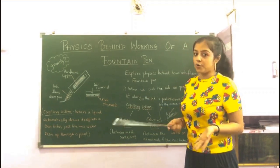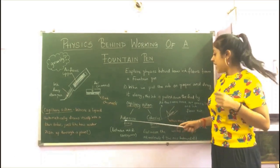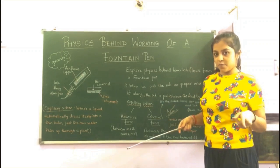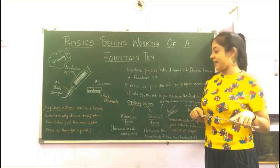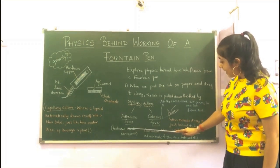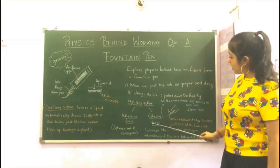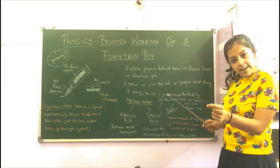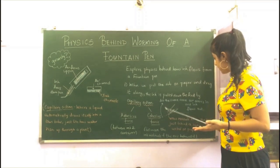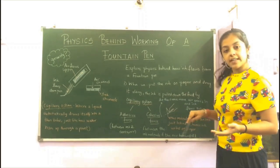Just like how water rises up a plant automatically, capillary action in the flow of ink in a fountain pen has two components: adhesive force and cohesive force. Adhesive force is the force between two different types of molecules, and cohesive force is the force between two similar kinds of molecules. In this case, the adhesive force is between the ink molecules and the container molecules. In cohesive force, it's between the ink molecule that is almost out and the one just behind it — due to this cohesive force, the previous molecule is also dragged out after the current molecule writes on the paper.